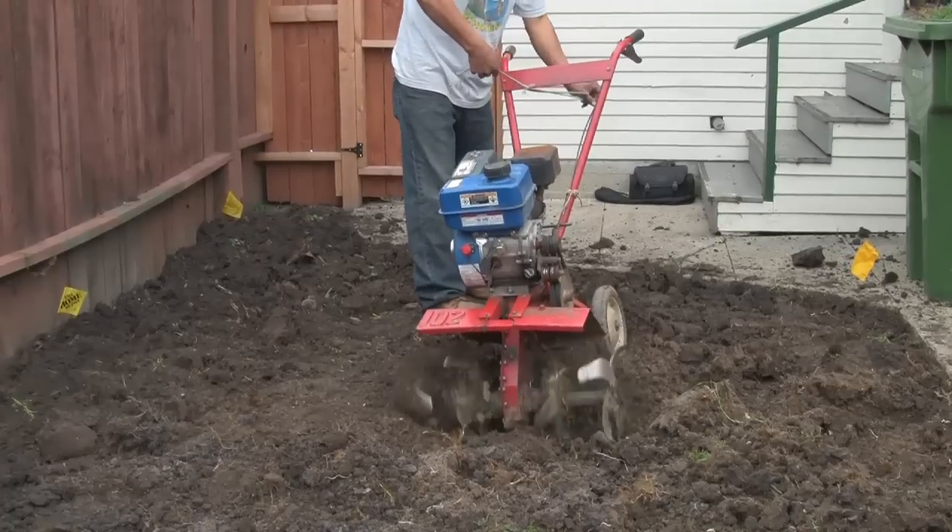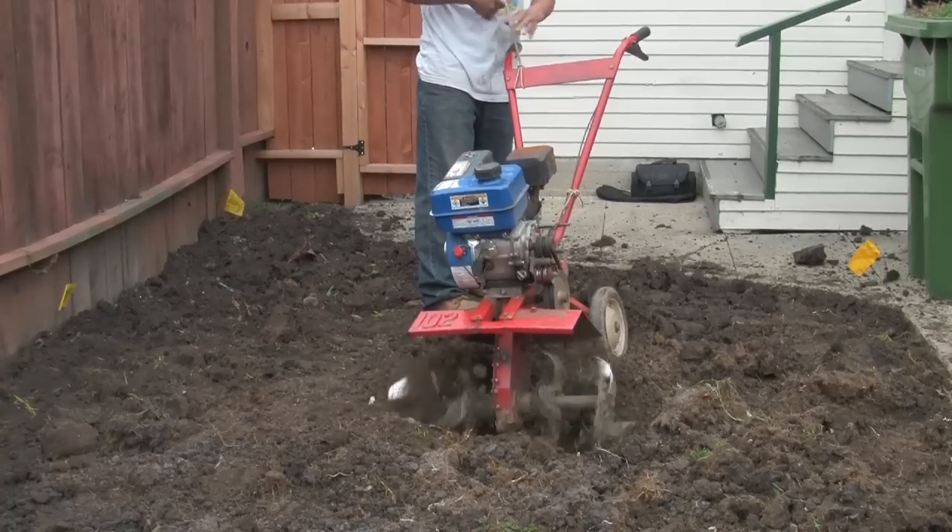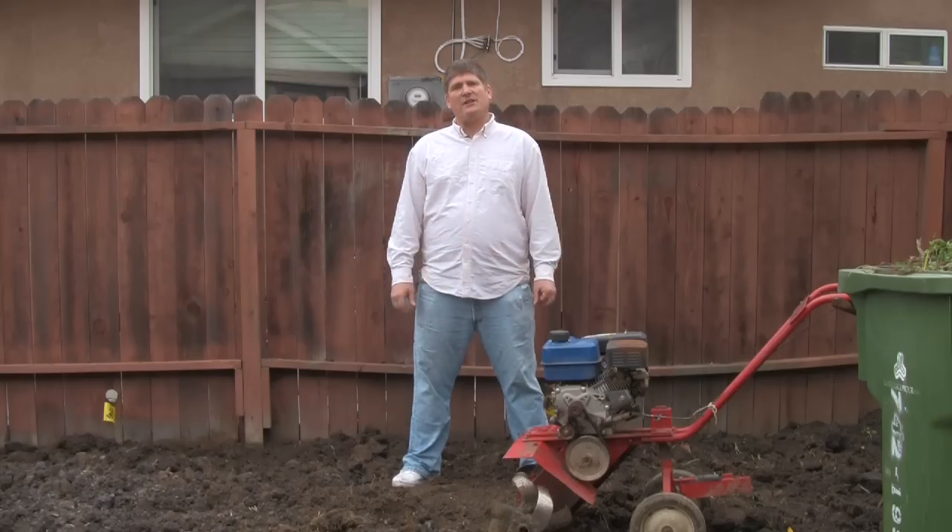My name is Mike Georgia. I'm a landscaper in the Los Angeles, Southern California area. The name of my company is Rototiller Guy. What I'm going to show you now is the process of rototilling the soil.